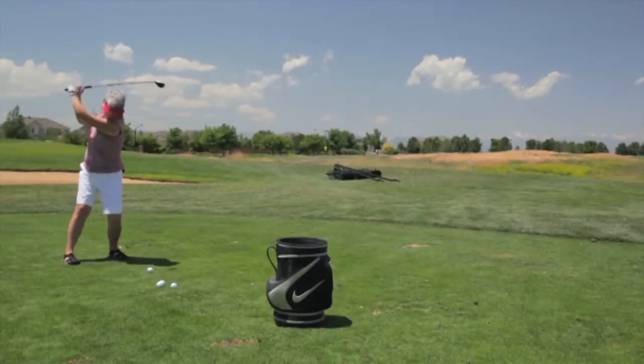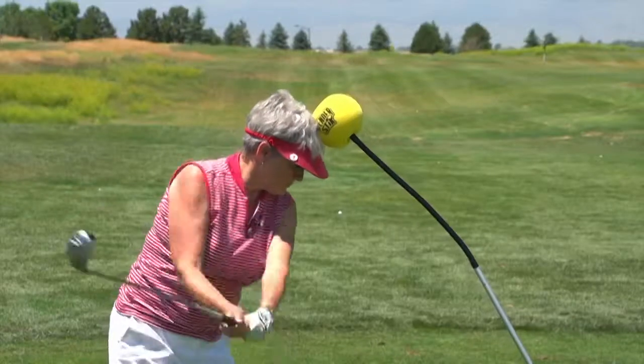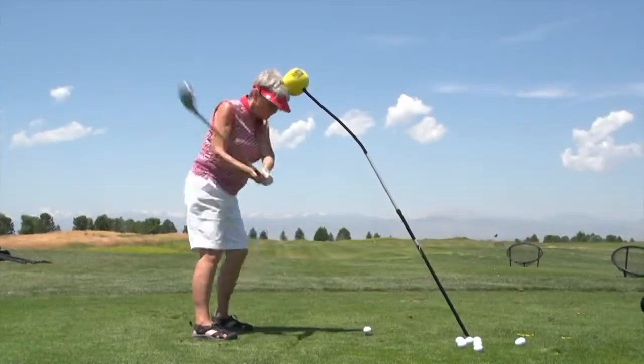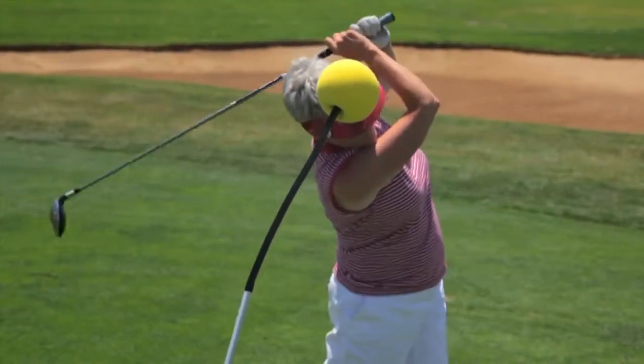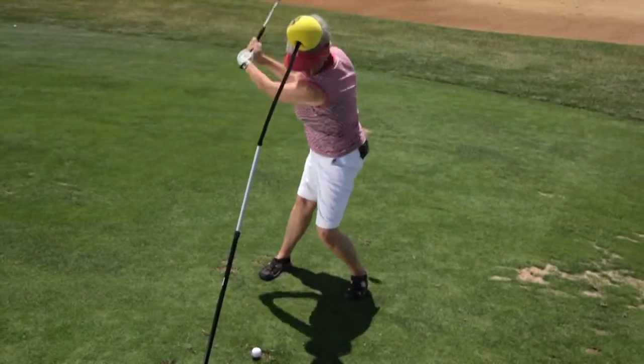Our next golfer, Diana, had a wonderful swing but she would lift her head at impact. We placed the Bender Stick right in front of her, placed the foam ball on her head, and let her swing away. She really enjoyed the drill — it helped her stay focused and keep her head in line with what she needed to do for the swing. It really feels great when you're doing that swing and you've got the Bender Stick guiding you.